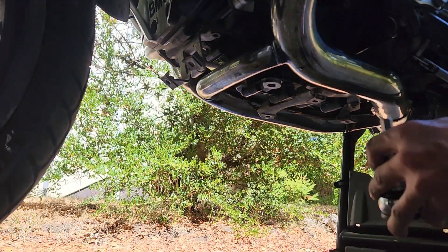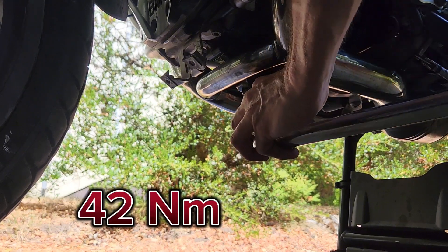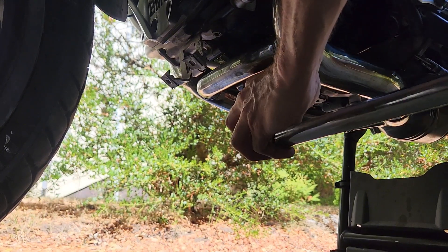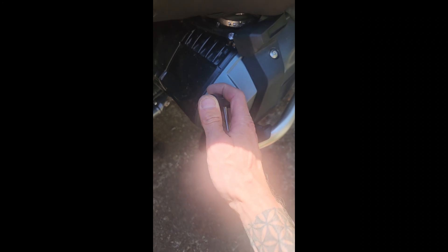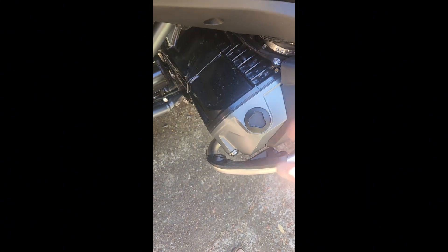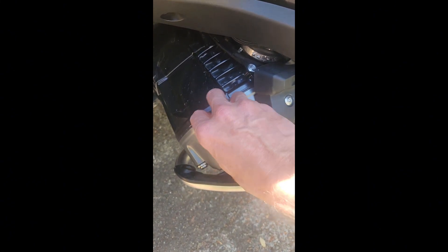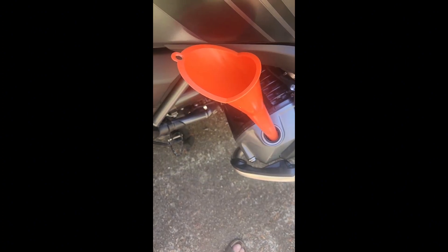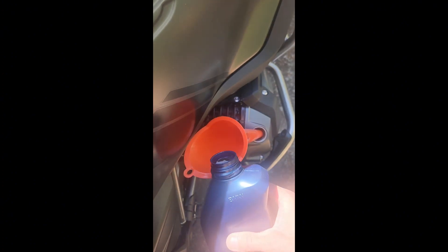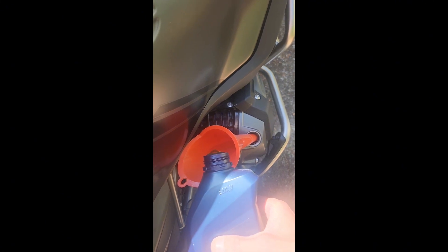Next, we'll tighten our drain plug and new crush washer to 42 newton meters. Then we're going to take our oil fill wrench from underneath the passenger seat and loosen the oil fill plug to prepare to reinstall fresh motor oil. I like to use this long neck funnel that I use only for motor oil. Next, we're going to install 4 liters of fresh BMW 5W40 synthetic motor oil.